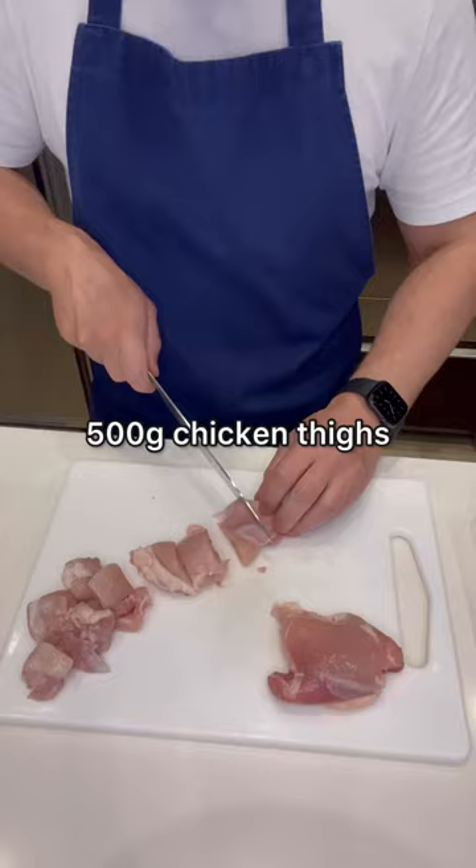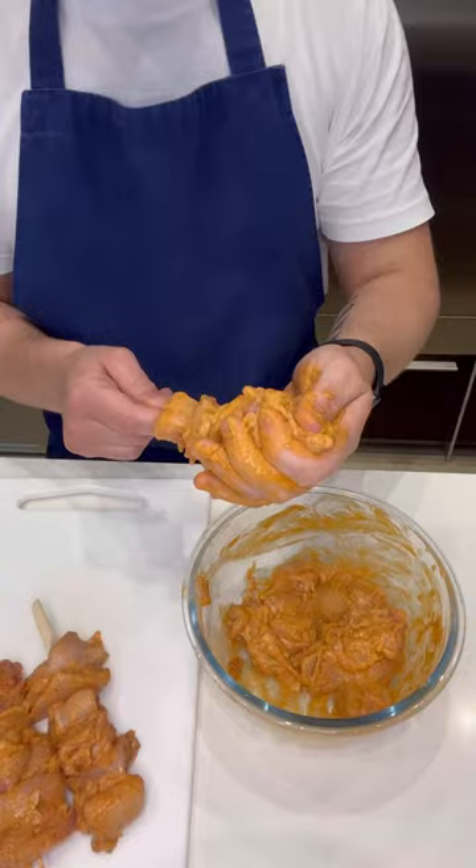Thread the chicken onto skewers, then pan fry them until they're golden brown all over and cooked through. Heat up the sauce, then sprinkle in the parsley. Plate up the skewers, then pour over some of the satay sauce.